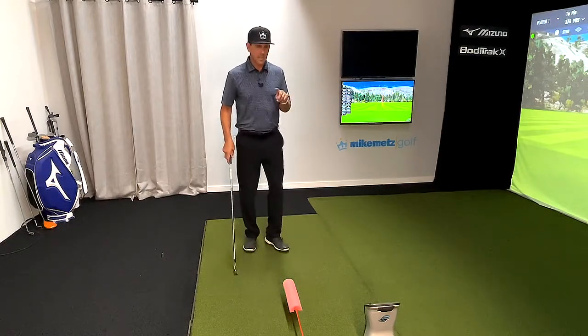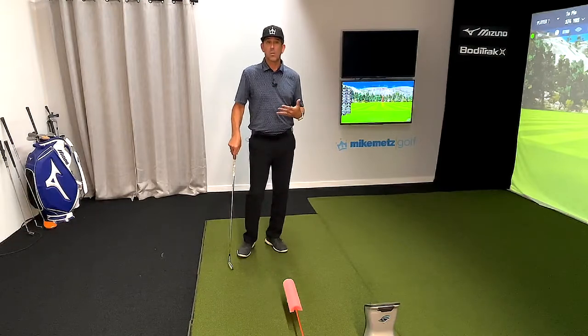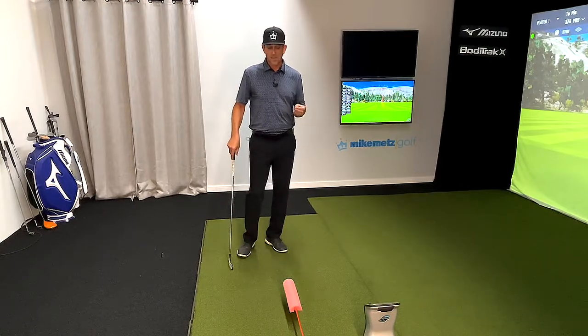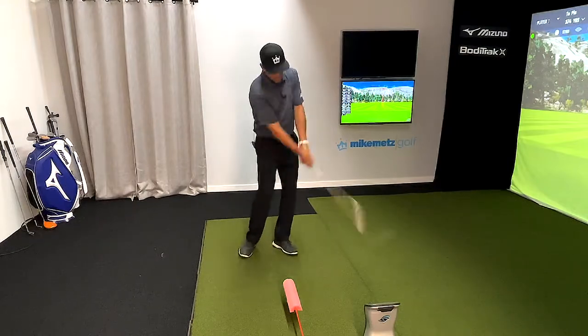The reason I'm gonna hide it and hit it is because I'm trying to give myself the same practice swing I would when there isn't a ball there. The only way to do that is to make sure I don't have a ball making me think about impact. A lot of you will take a great practice swing because there's no issue with the ball there.